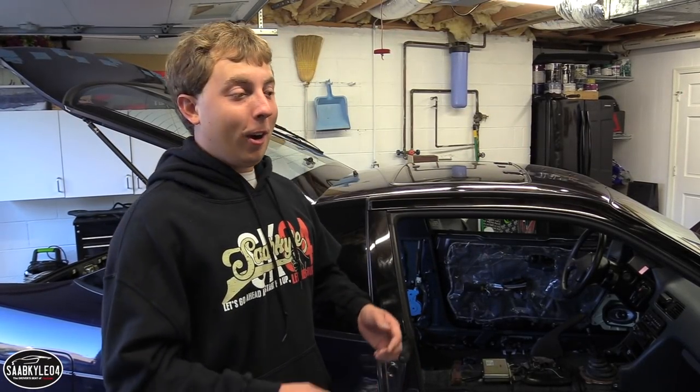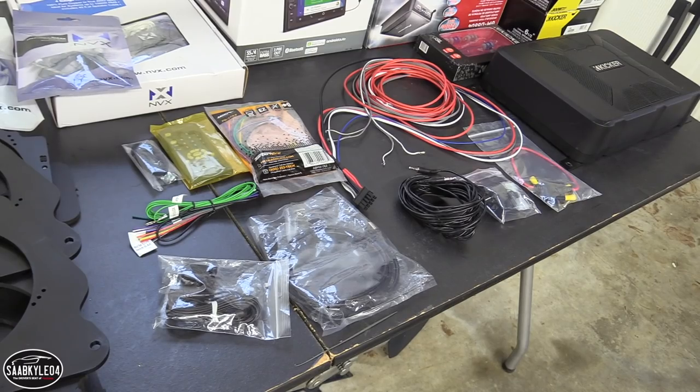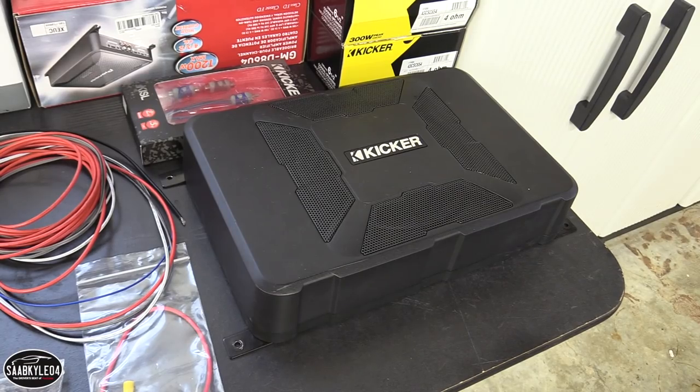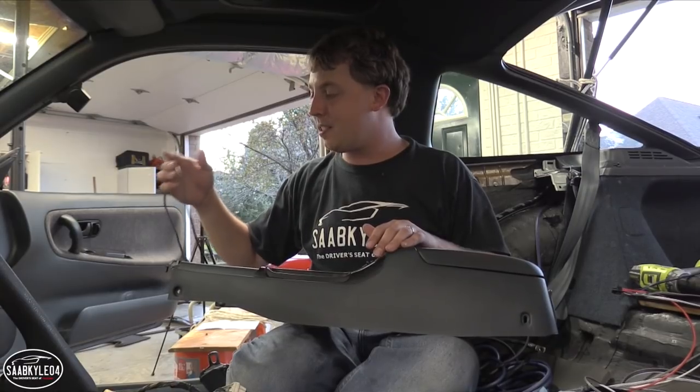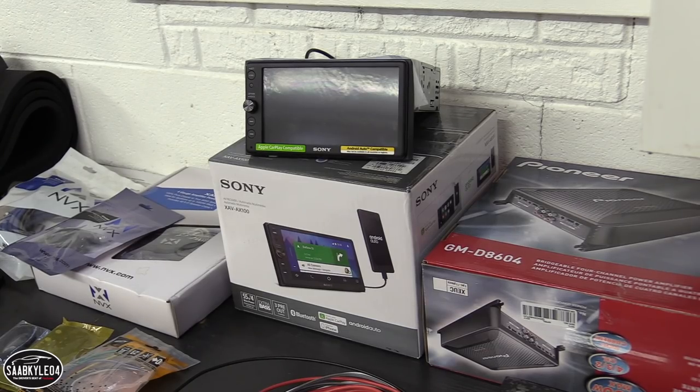What's up everyone? I'm currently working on finishing part two of the 240's interior restoration, but before I can start putting panels back in and fitting the new carpet, I wanted to install a completely new audio system right down to the wires. I'm by no means a professional, but I thought while everything is still taken out, this would be a really good opportunity to learn what goes into putting in a full system and put my personal touch on it. So without further ado, let's go ahead and get started.